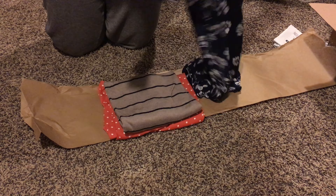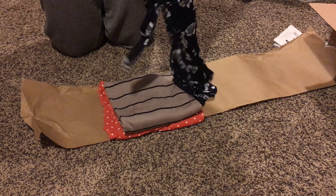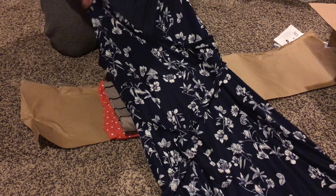The next item is a Market & Spruce green knitted two-pocketed cardigan. I really like how soft this is and I love the material.